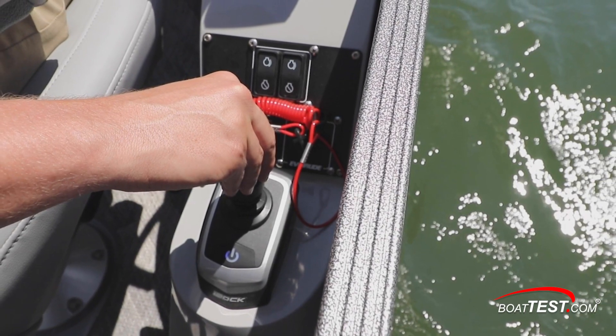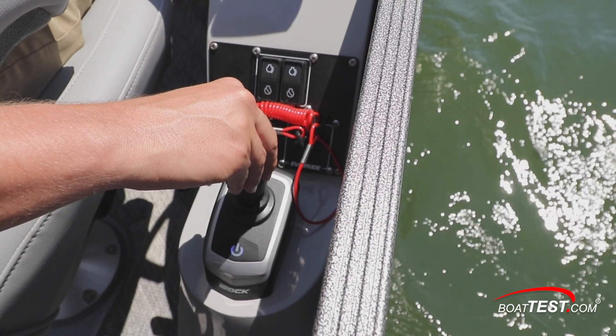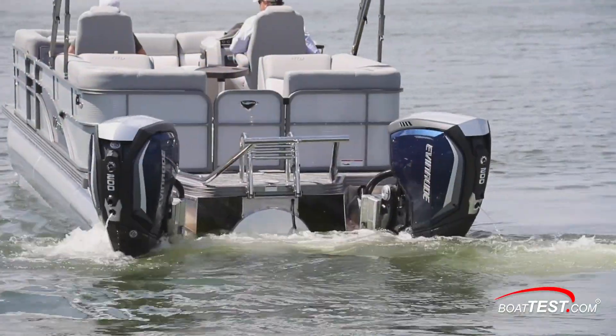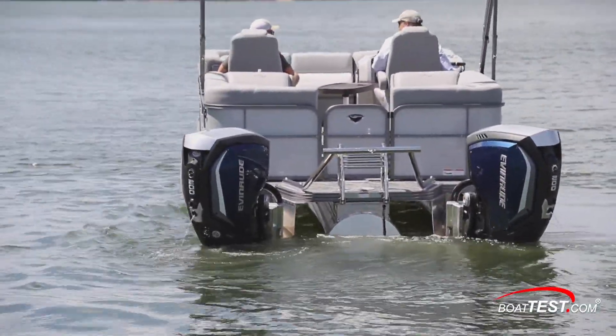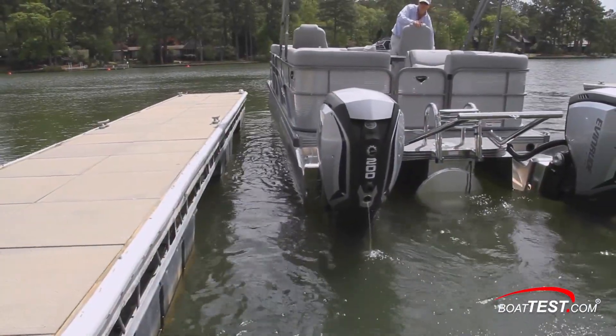To make dockside maneuvering easier, pull the control levers to neutral and engage Evinrude's i-dock joystick. The captain can spin the boat — notice how the engines operate independently — to put the 23 Encore SHP 575 dual engine in place. When it's time to back into the slip, just use the joystick and the system will take care of everything else.